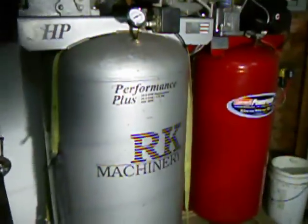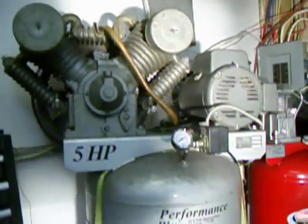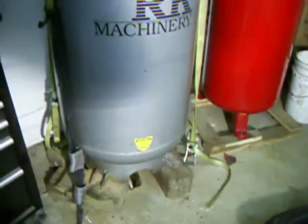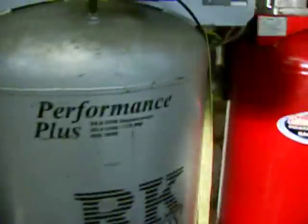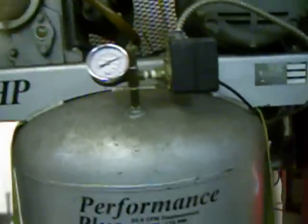Next is this industrial-grade RK Machinery compressor. It's a Canadian company at least, and this is definitely a step up. It's got an 80-gallon tank, and its working pressure cuts out at 175 psi from the factory. The electric motor is a beast of a motor.